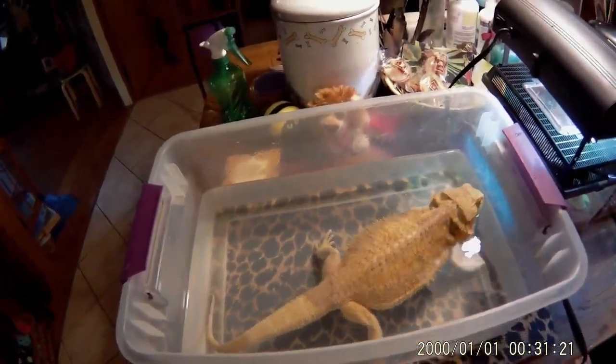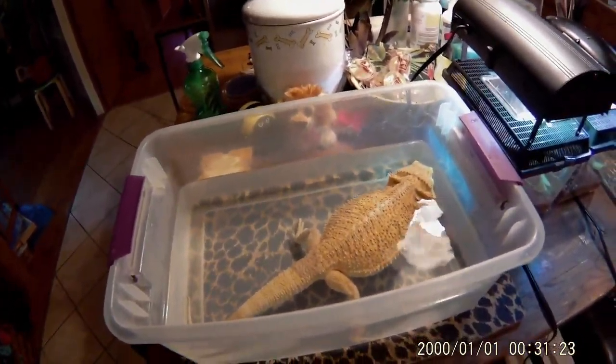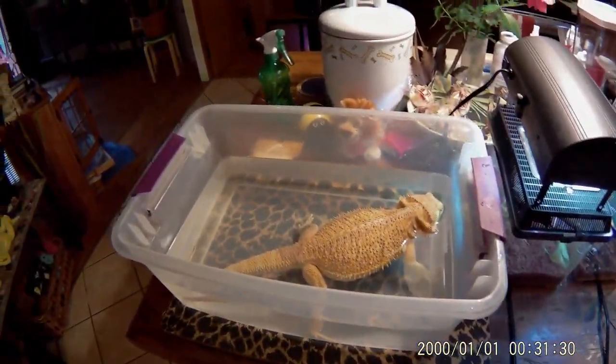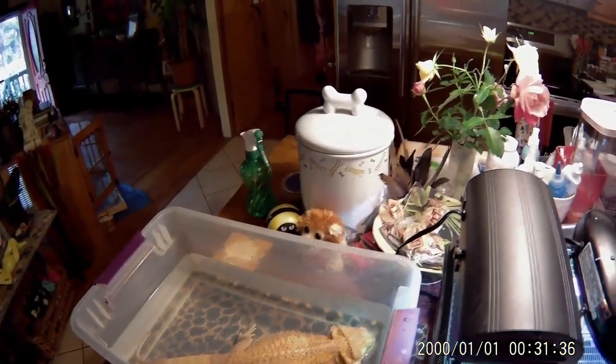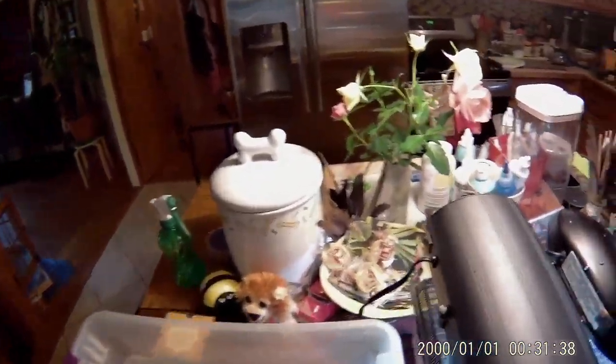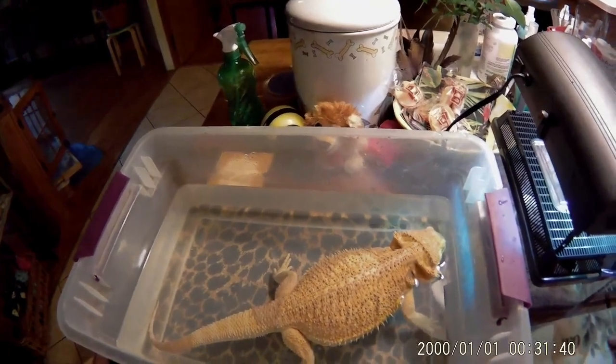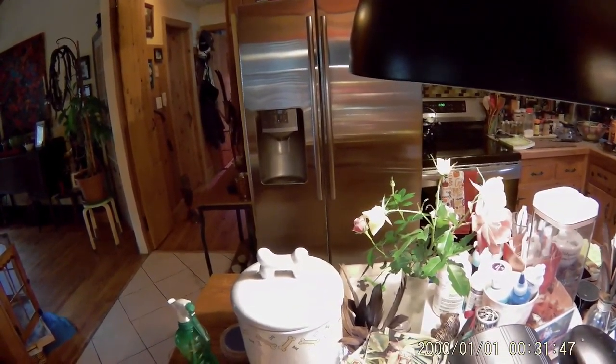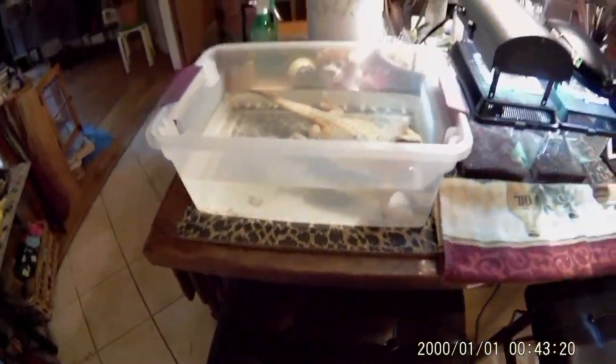She will just stay in here once she calms down — she'll just chill out in there until she's ready. You'll know she'll do her business in there, and then she'll want out. You'll see her puffing up — she's taking water in. She'll stick her face in a little bit, like she is now, getting the shed off of her skin.